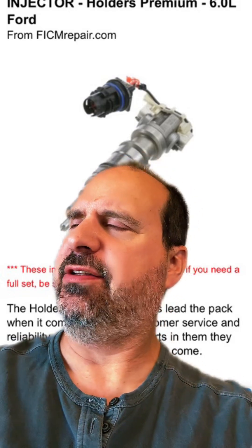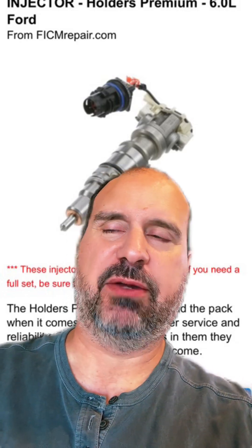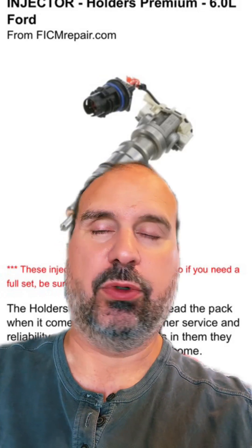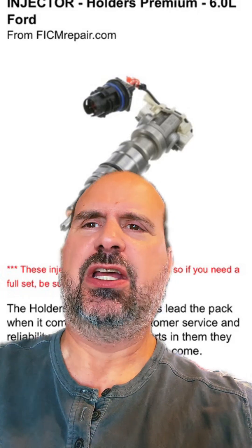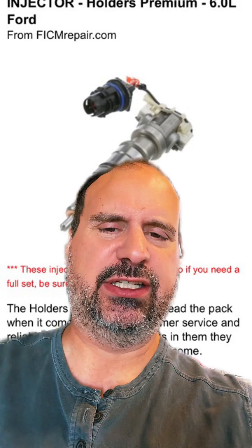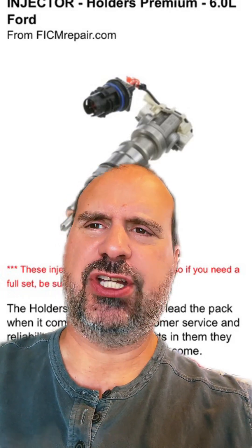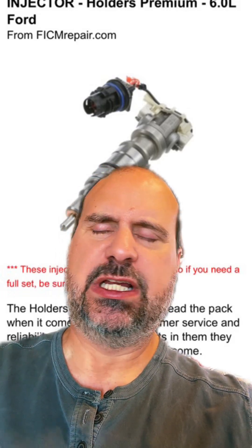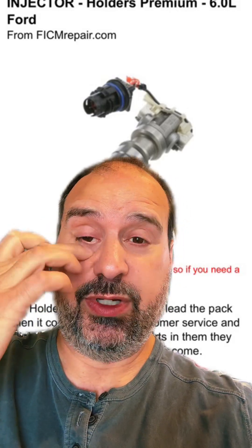In response to this, I would say the chances of it being the injector are slim, but recognize that people have different definitions of what new means. Does new mean another one from another truck? Does new mean new from the guy down the street who rebuilds them in his garage? Does new mean it's an OEM Motorcraft injector? Does it mean a premium reman from Holders? What does new mean? So what I wrote back to him is, it depends on what you mean by new.